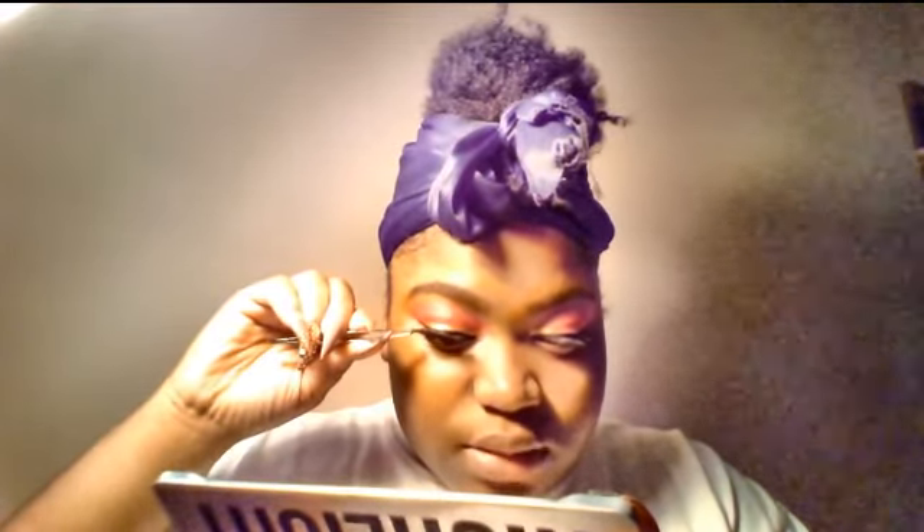For mascara I'm using the it Cosmetics Superhero mascara. I really like this mascara — I got a little small sample tube as a birthday present and I really, really like it.